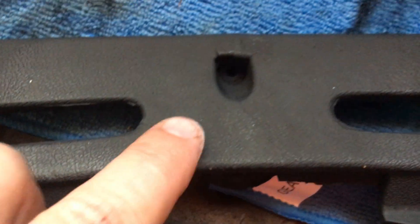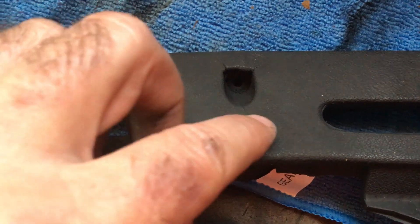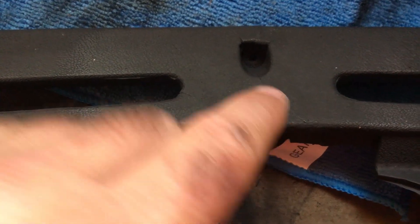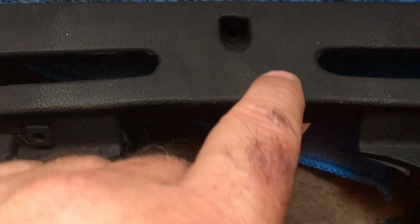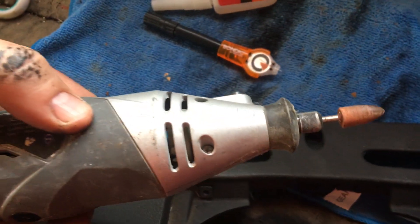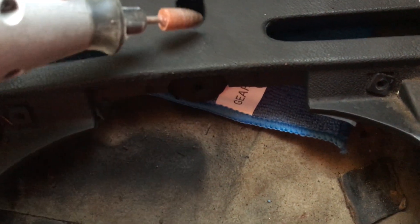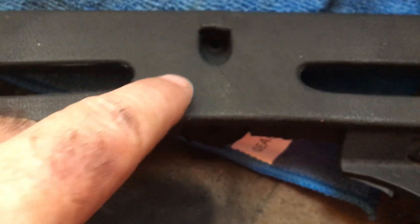Once I needed to do the surface, I put a layer of Bondic on each crack just on the very surface, dried it with the blue light, and that filled the surface gaps. Then I got my little grinder tool and very gently ground it flat. That did its best to cover the cracks, though they were still visible.